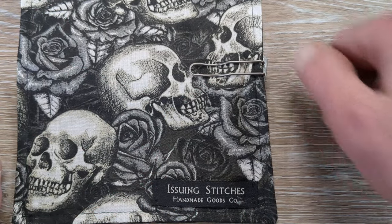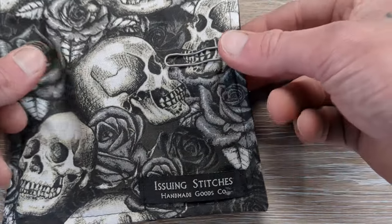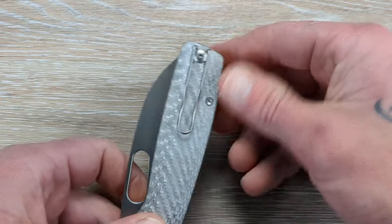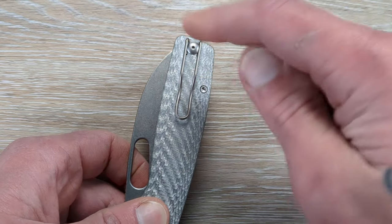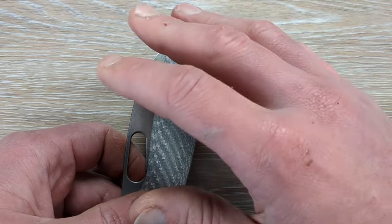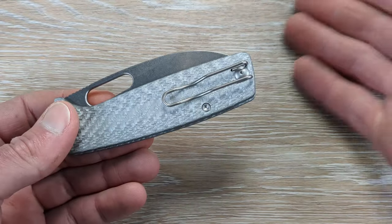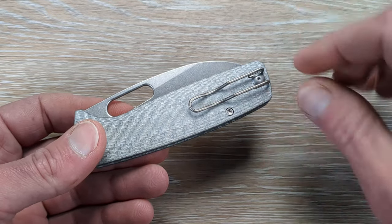This knife is going to carry very nicely in the pocket — nice and deep, with just a tiny, tiny bit poking out there. The retention on the clip is absolutely solid. Now, I don't mind wire clips so much — they work functionally. For function purposes, this is the way to go. It's lightweight and able to keep the retention really nicely. Do I prefer the wire clip over a milled clip? Not really, but I get it — it keeps the price a little bit lower than going with a milled clip.